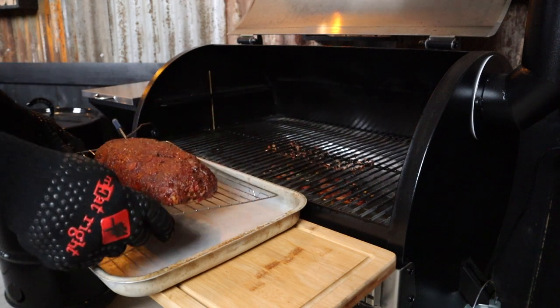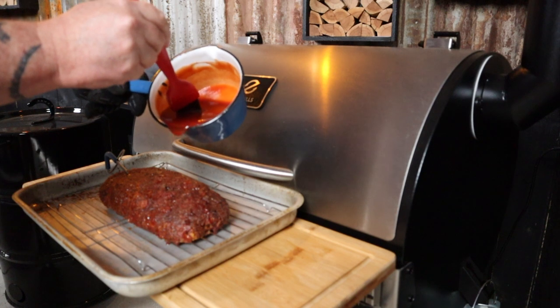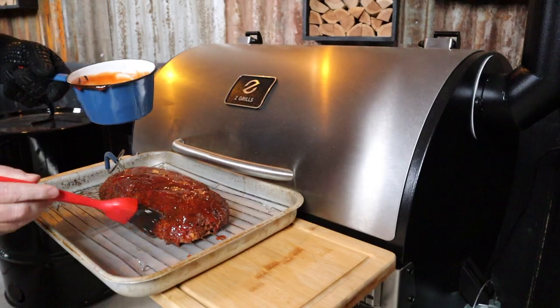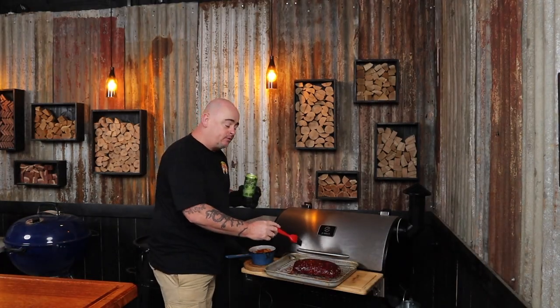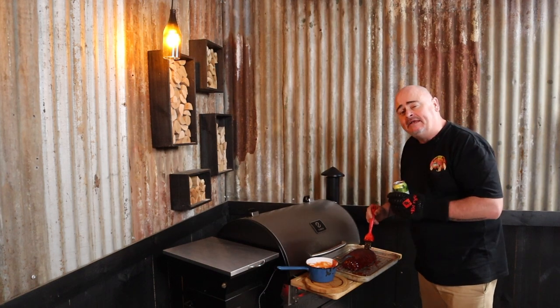The meatloaf has been smoking away for two hours now, and internally it's just hit 136 degrees Fahrenheit. Bring the meatloaf out of the smoker to make things easier, and now we can start basting that meatloaf with our glaze, making sure to get all the sides. We'll keep glazing it about every 30 minutes until we either run out of glaze or the meatloaf is ready. We go through glazing number two, three, four, and five — and I think we're nearly done.